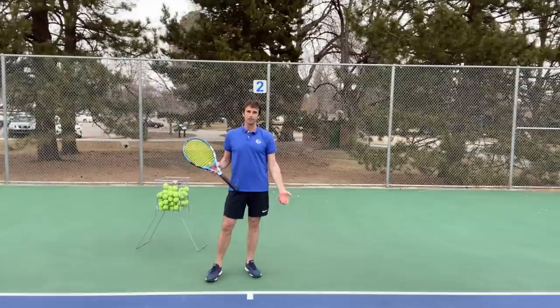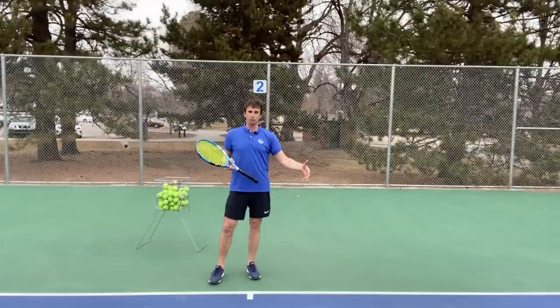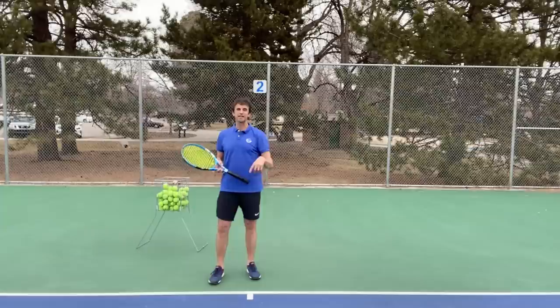On a scale of one to ten, go ahead and put it in the comments below — what do you think the appropriate grip pressure should be on the forehand? One would be super loose, almost falling out of your hand. Ten would be death grip tight. I'll tell you what I think the number is at the end of this video, so go ahead and leave that comment below.